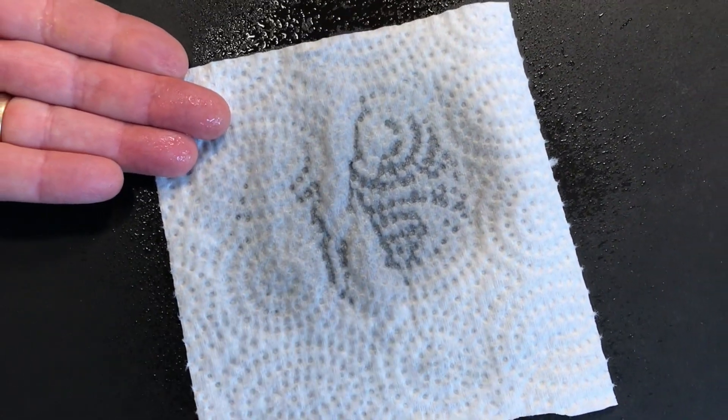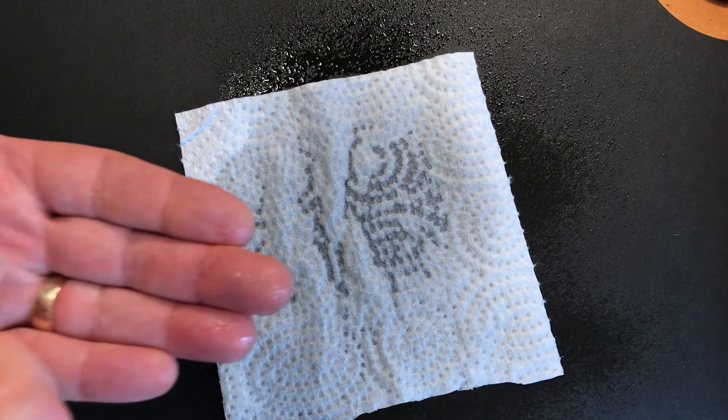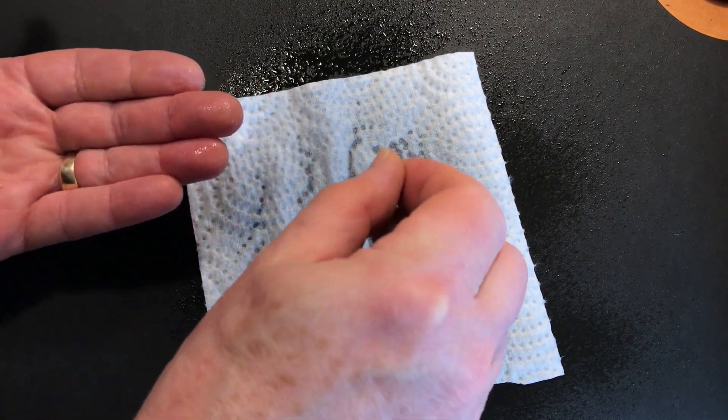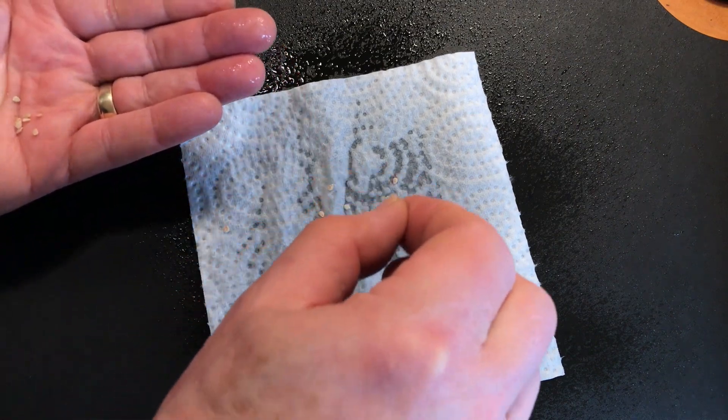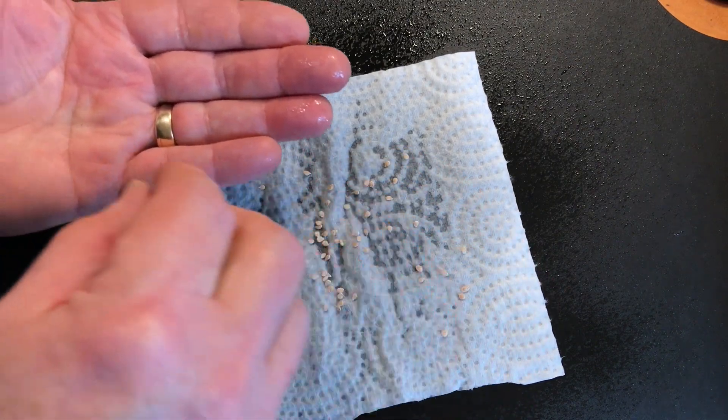So just spray the paper towel a bit. You don't want it dripping wet — just damp enough to keep the seeds moist. Sprinkle out your seeds and lay them out evenly with a little bit of spacing. It'll be easier to separate them later if they're not all clumped together.